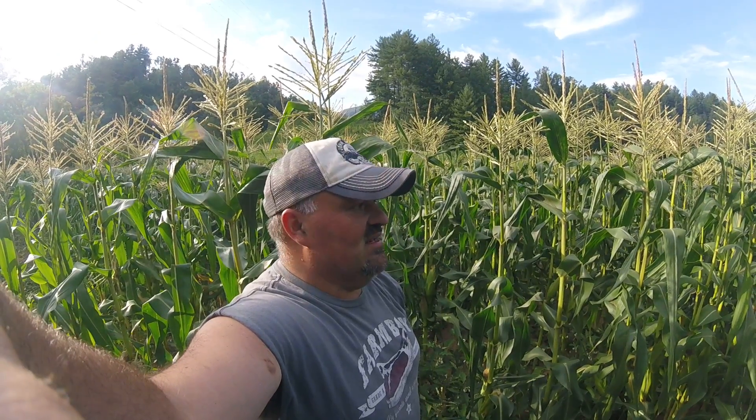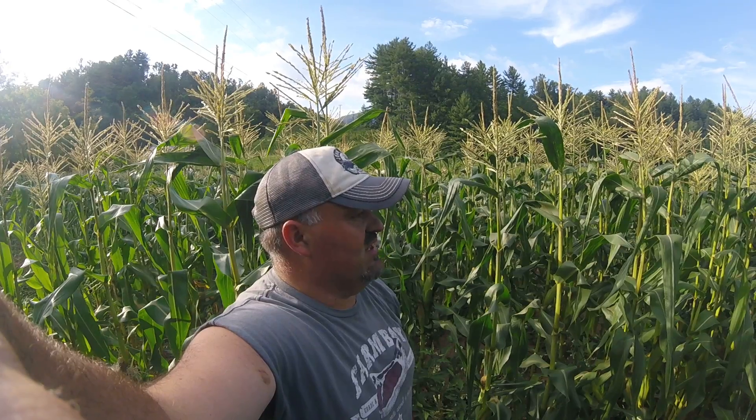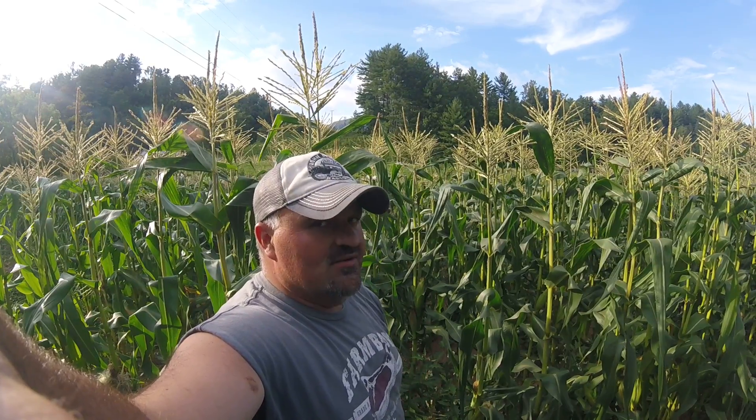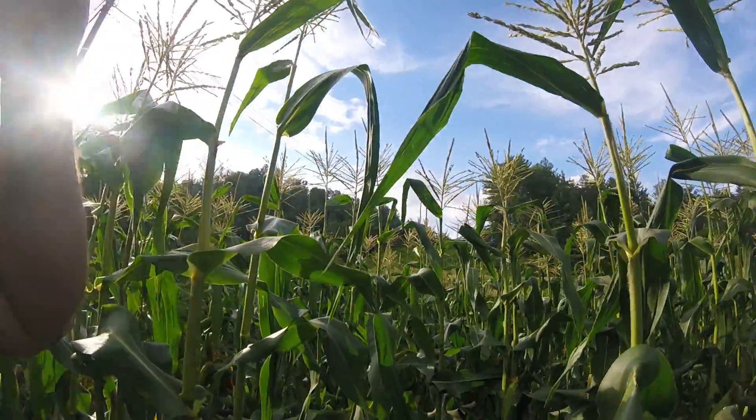Hello everyone, it is Wednesday August 2nd, 2017. We are back in the corn patch, getting ready to pick some corn. Someone asked me how we do it and I'll be glad to show you.